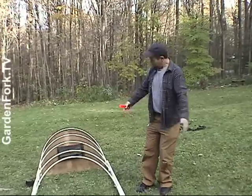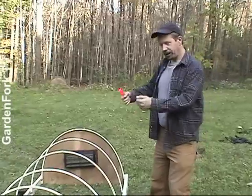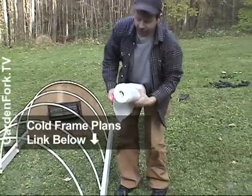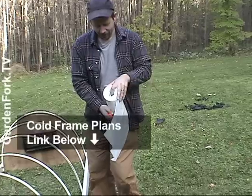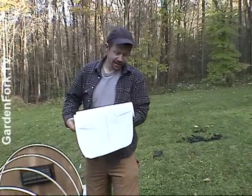Now we're going to roll out some plastic, wrap it over the frame, staple it in, and we're done. This is a four-mil plastic I got from the hardware store. Is it clear? Well, it's translucent — it's not super clear. The super clear stuff costs a fortune.